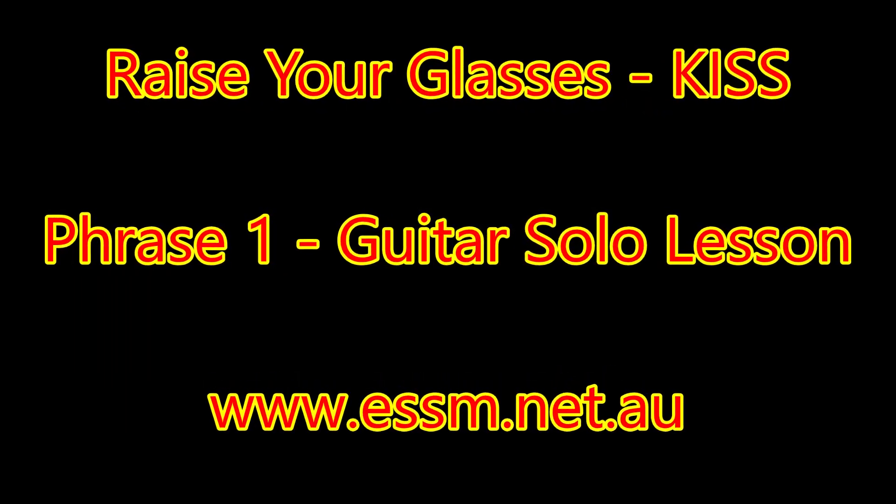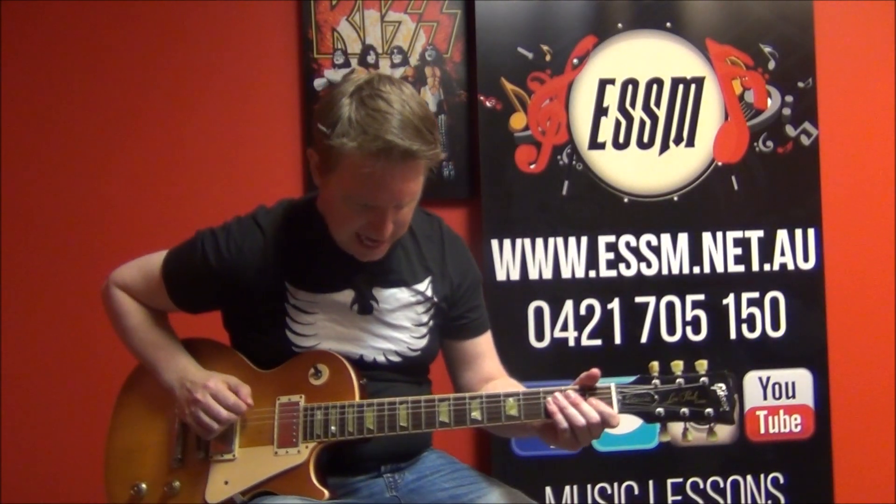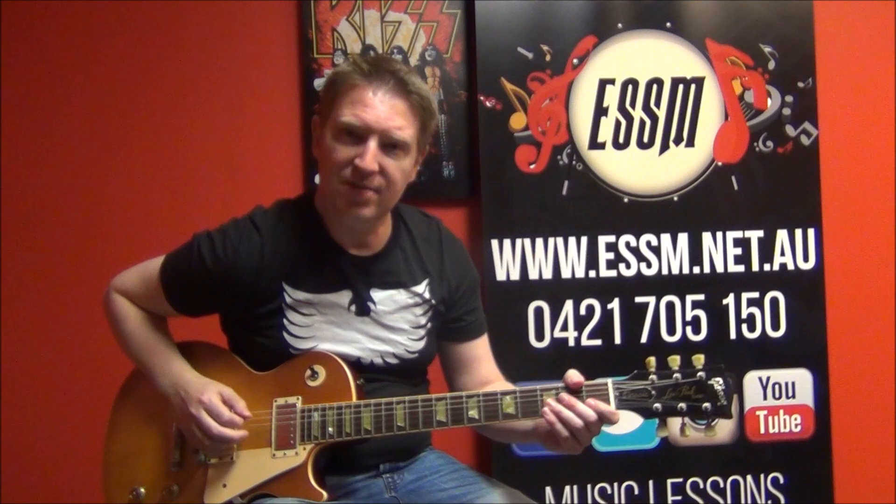So let's explain how to play that. Before we start, we are in flat tuning for this one — E-flat, A-flat, D-flat, G-flat, B-flat, and E-flat. This is off the Psycho Circus album, but the solo is played by Tommy Thayer, because those tricksters in Kiss say no more.